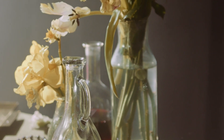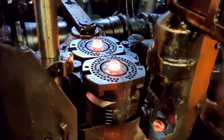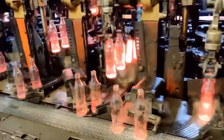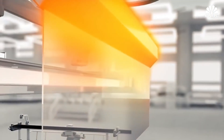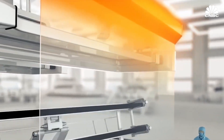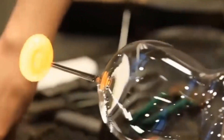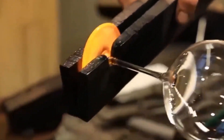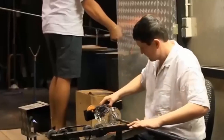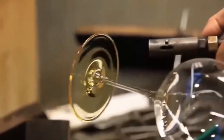Whether it's the elegant curves of a vase or the precision of a drinking glass, the shaping process is a ballet of craftsmanship. After all the shaping and coloring, the glass needs to cool down. This is done through annealing — a process of slowly cooling the glass to prevent it from cracking or breaking. The glass is heated to around 1,200 degrees Fahrenheit and then slowly cooled over a period of several hours, granting the glass both durability and resilience as it settles into its final form.